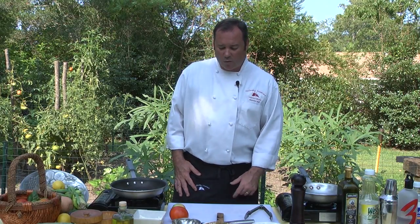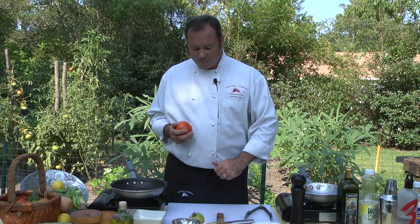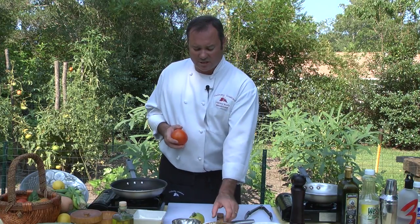What we have here today — what we're going to do is something very, very simple. You're going to see that it's all straight out of the garden. We do have some fresh local claw meat that we get from some of our local crabbers, we have some mozzarella, and we'll show you something that's just so easy to make and so good.